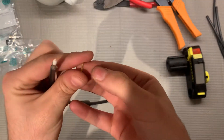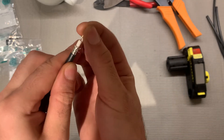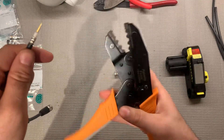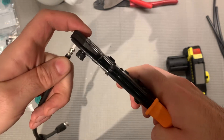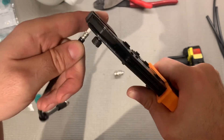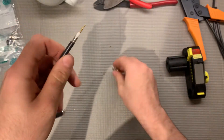Then take your pin, put it on the center conductor — it slides right on. Take your crimper and make sure you're using the correct setting on the die. Grab this almost all the way down and give it one crimp. Try not to twist when you do that because the conductor will break off.